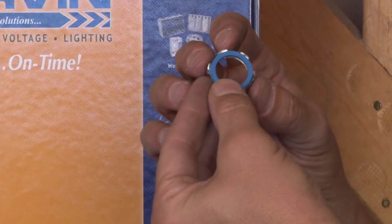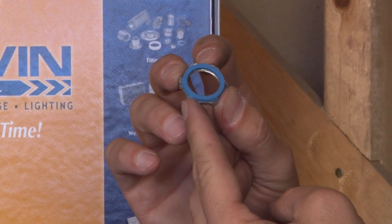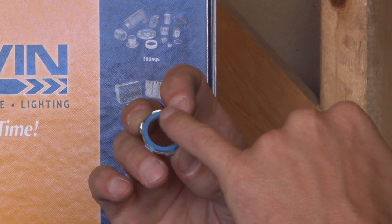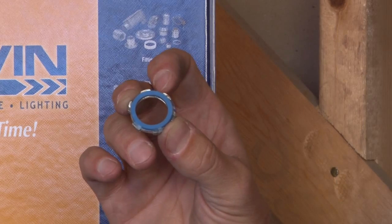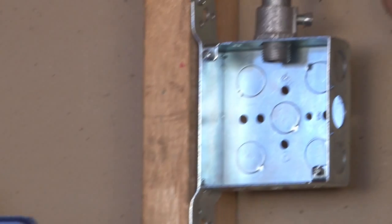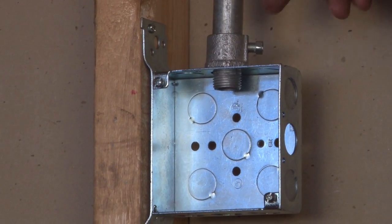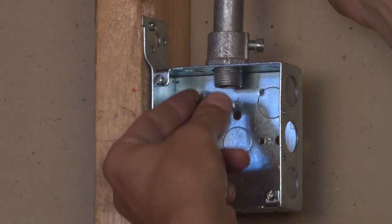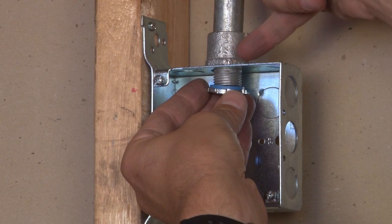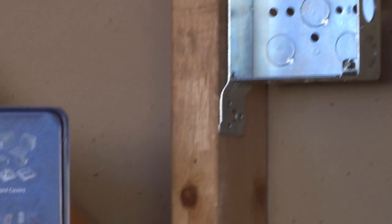Another item we manufacture is called a sealing lock nut. This also ranges in size from half inch through six inch and it has a sealed rubber washer that is permanently adhered to this steel heavy-duty lock nut. This goes on much the same way in an outdoor application where rain or snowfall may sit on the top of a box. It creates a watertight seal between the external portion of the connector and the inside of the box by squeezing the rubber against the inside of the box.